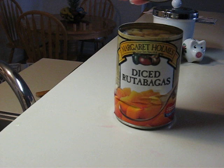And there you go. Now I'll just have to find out what rutabagas are.